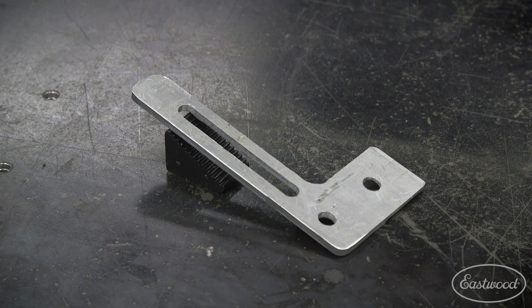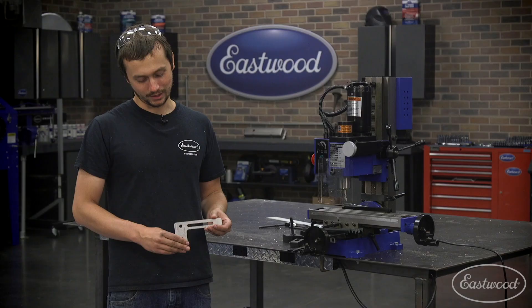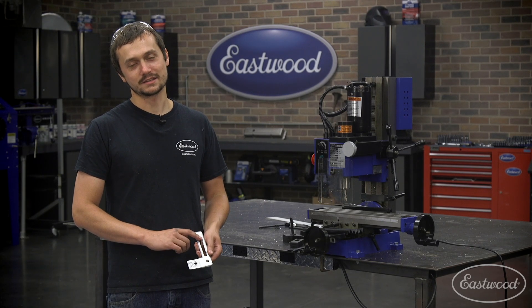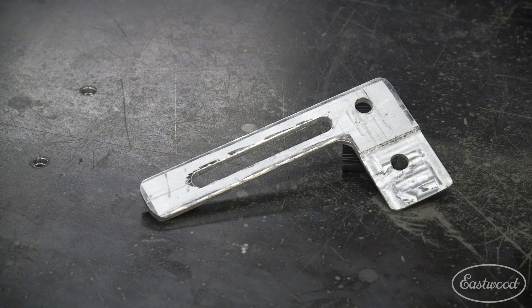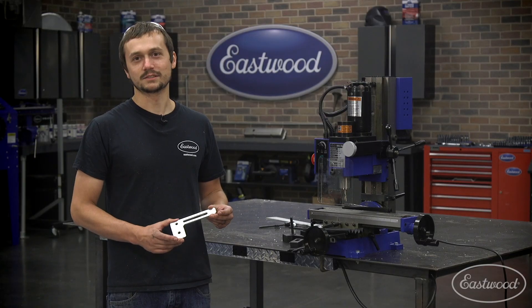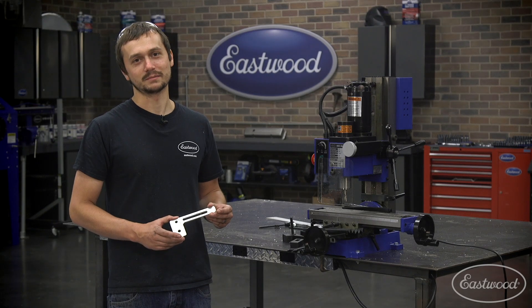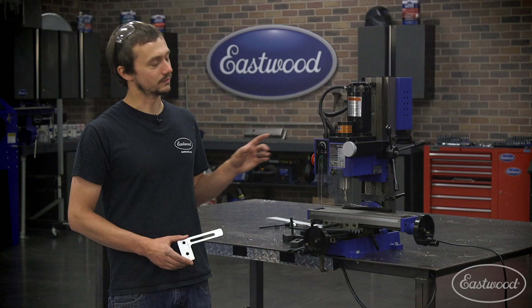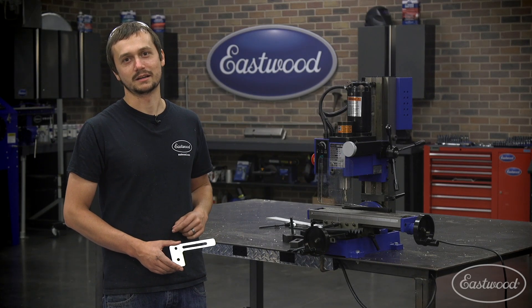In about two hours we were able to make ourselves a bracket — we were accurately able to face and slot, as well as drill multiple holes. It came out nice and will definitely get the job done. There are definitely some things I would do differently next time; that's one thing when you're using one of these, you're definitely learning as you go. For more information about this Mini Mill, visit eastwood.com.